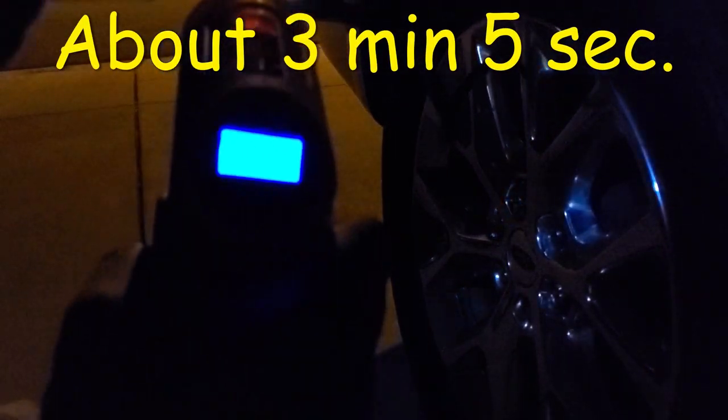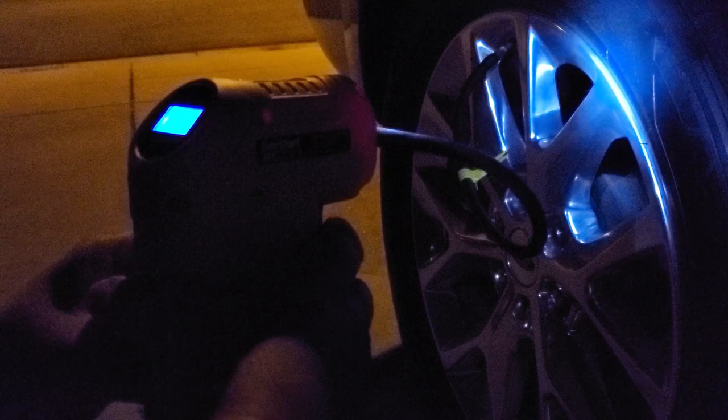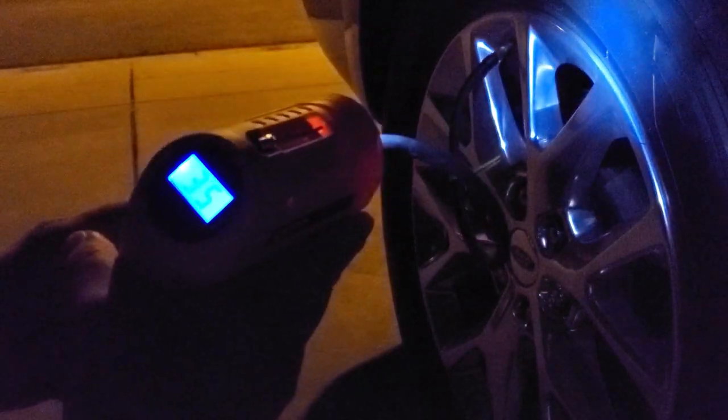Let's see how long it takes to bring it up four pounds. It got up to 35 — I would say it took about two and a half minutes, around 2:45. Once it reaches the pressure you set, it automatically shuts off. I also found that the trigger allows you to manually inflate if you like. I was actually at 29, so that's not too bad.